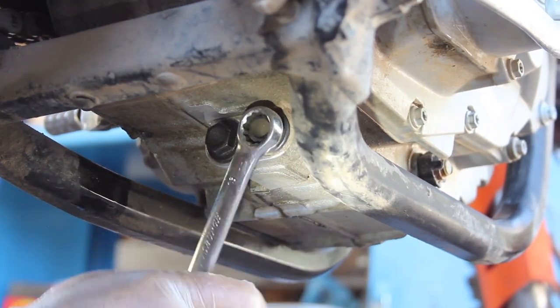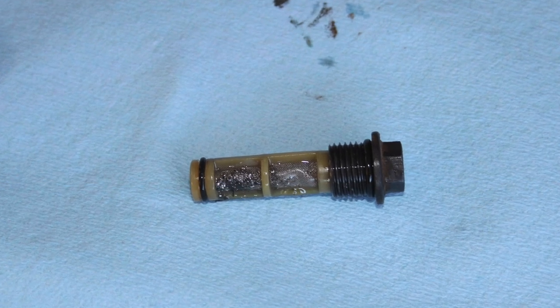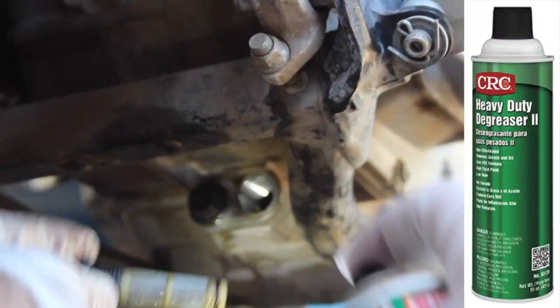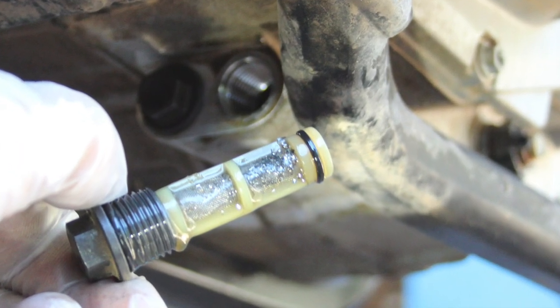The gearbox oil screen is the 13mm bolt on the right — go ahead and remove it. The book says once it's out, inspect it for any excessive metal or debris before thoroughly cleaning it with parts cleaner or a magnet if that's what you have handy. A quick side note: this brake and parts cleaner is serious chemical stuff, so wear rubber gloves to protect your skin, and it would be smart to remove any rubber o-rings temporarily so they don't get damaged.